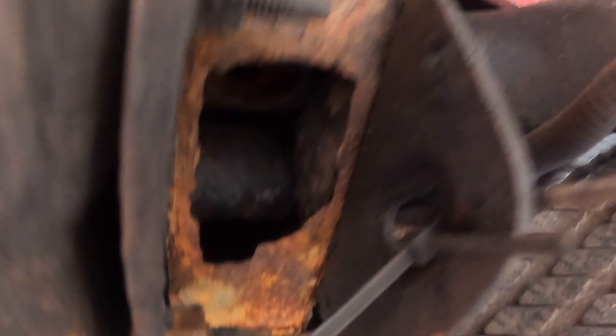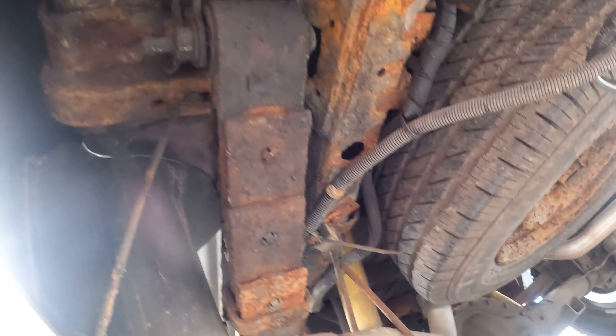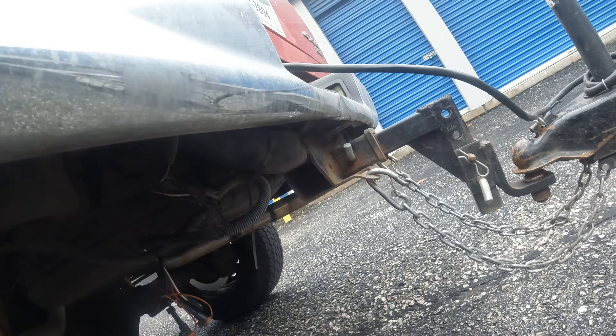There's a little rust here, and a big rust hole there. This is a plow truck, so that explains some of it.